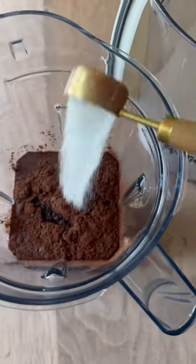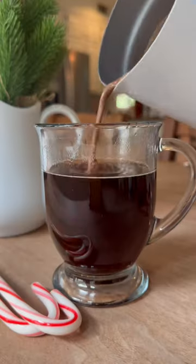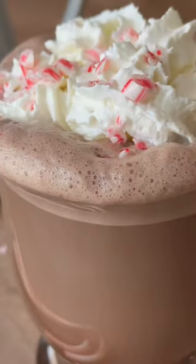Make sure you measure so it doesn't taste like an Altoid mint. Blend and pour in a jar — it's good in the fridge for two weeks. There are also dairy-free vegan swaps in the caption, and macros too. But this is how I made my peppermint mocha latte — fabulous, y'all, enjoy!